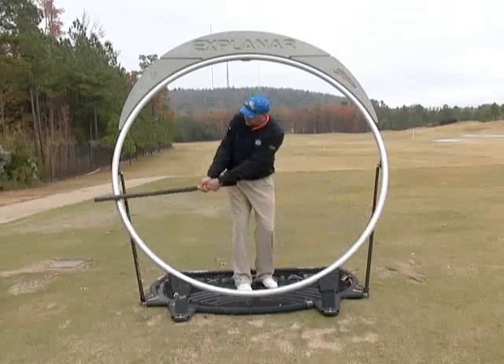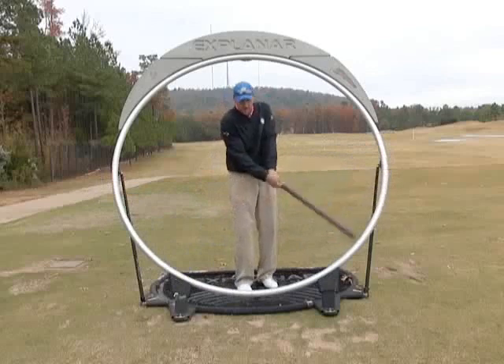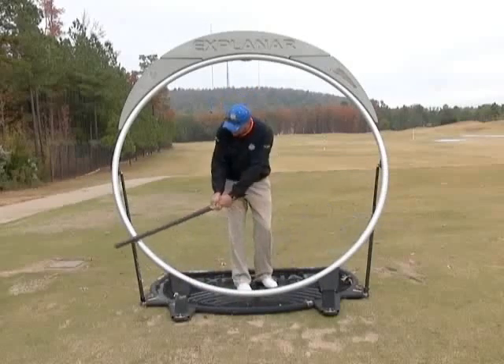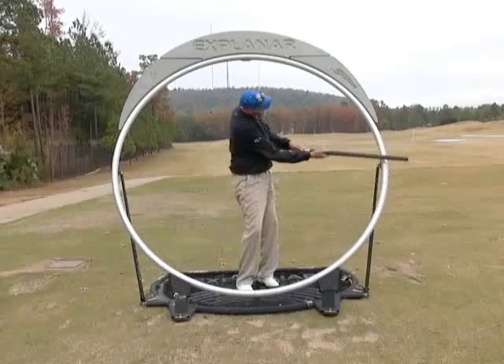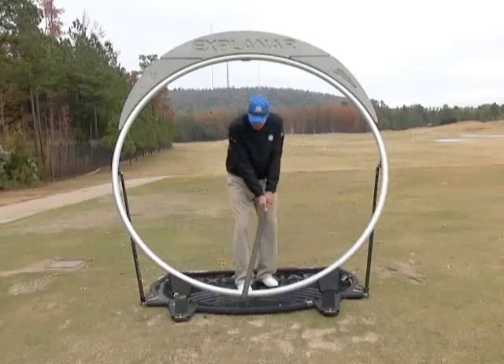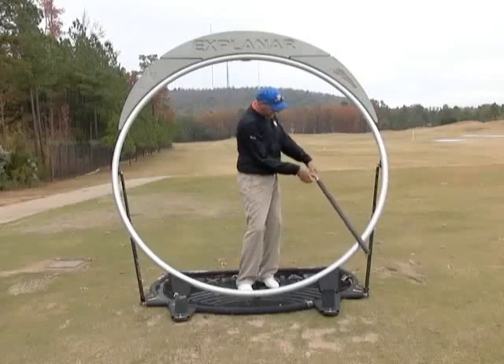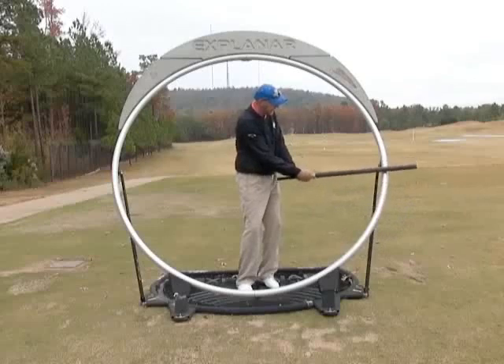For those of you who struggle, you come through and try to scoop the ball into the air. You can see how the bottom of your arc happens behind the ball and you tend to come up on it. Notice how this handle of the club is going up when you scoop — whereas when I do it correctly, the handle of this club stays down. Notice how the club head is below my hands as opposed to above my hands.